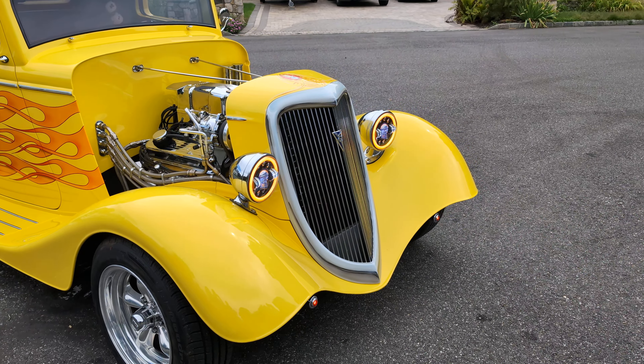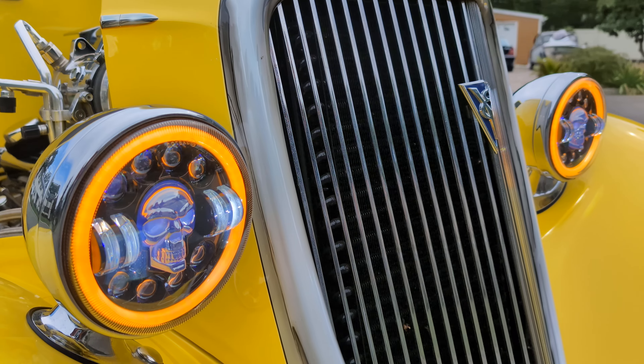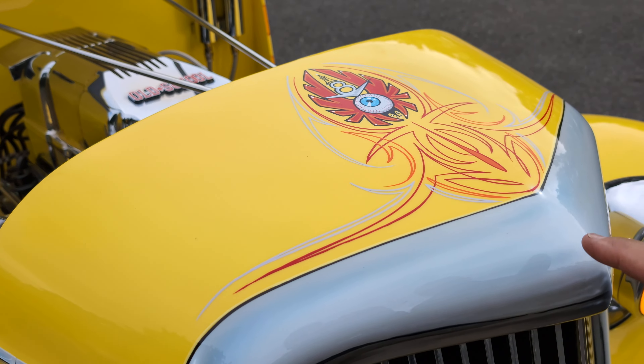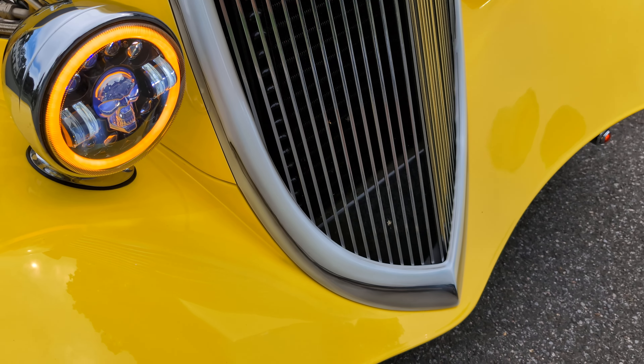Underneath is all chrome. Love these headlights with the halo and the skull. Beautiful graphics and artwork, pinstriping all the way around. This is all called Chrome Illusion — it's not chrome, but it looks like it. It's down the side, too.